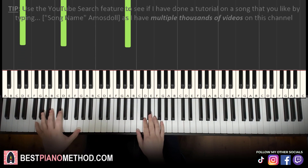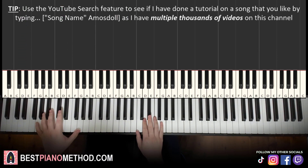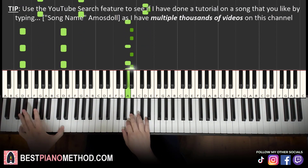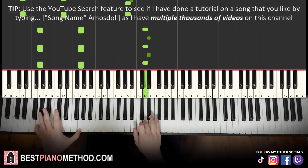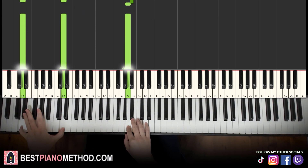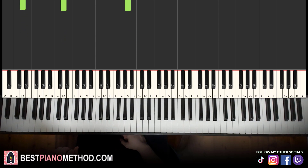Alright, and then back to back the two parts played a bit faster at the original speed, goes like this. There you go — not difficult once you get it like that.